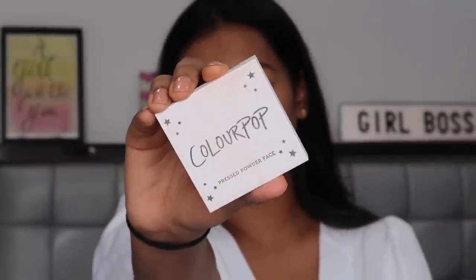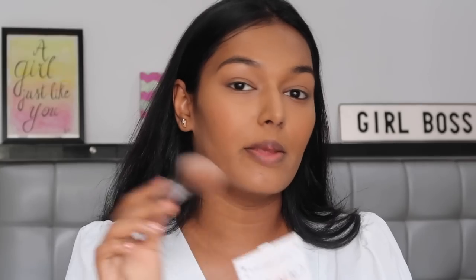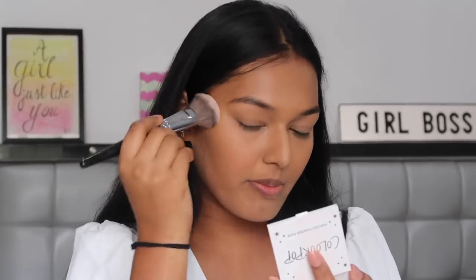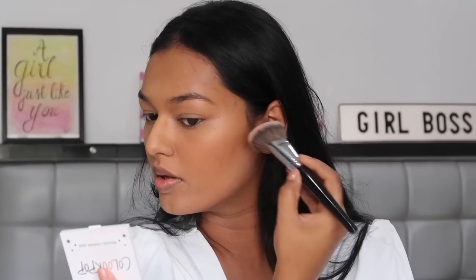For bronzer I'm using the Colourpop Pressed Powder Bronzer in the shade Rodeo Dry. Deepika had a very light contour going on, but she has a more sharp and chiseled face so she might not need that much contour. So I'm just going to go in with dabbing motions with a very light hand — a little on my forehead, a little on my cheekbones, not too much.